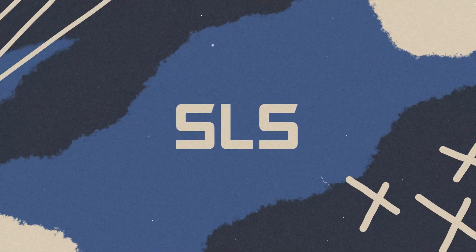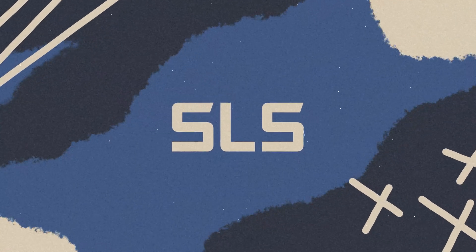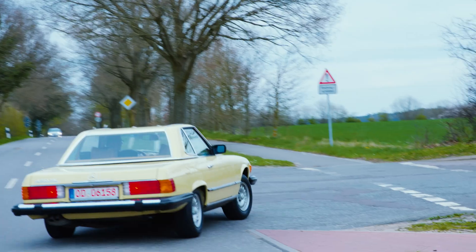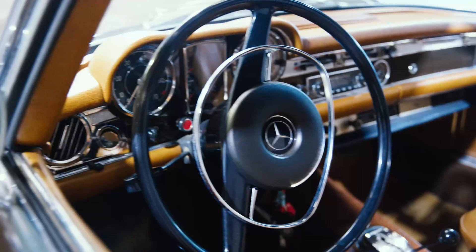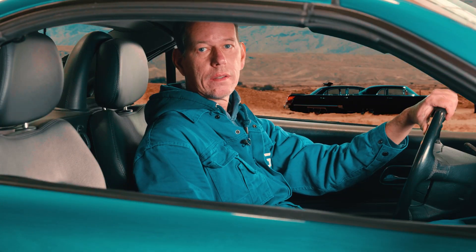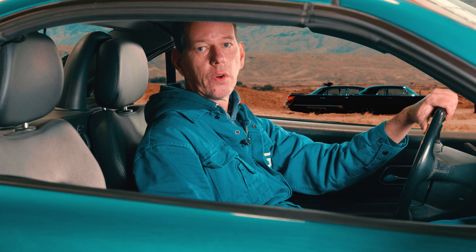Hi, I'm Niels from SLS, and today we're focusing on the Vario roof of the SLK R170. Today we want to dive a bit deeper and take a closer look at the interaction of electronics, mechanics and hydraulics.